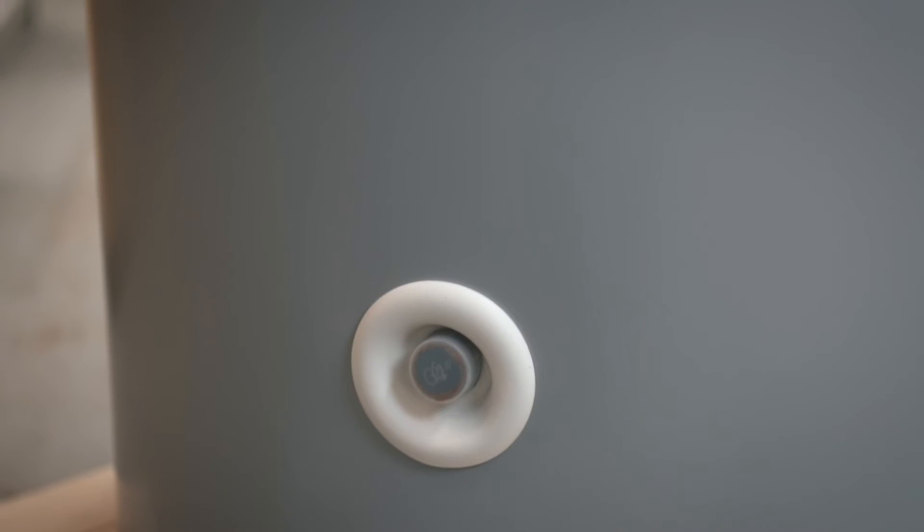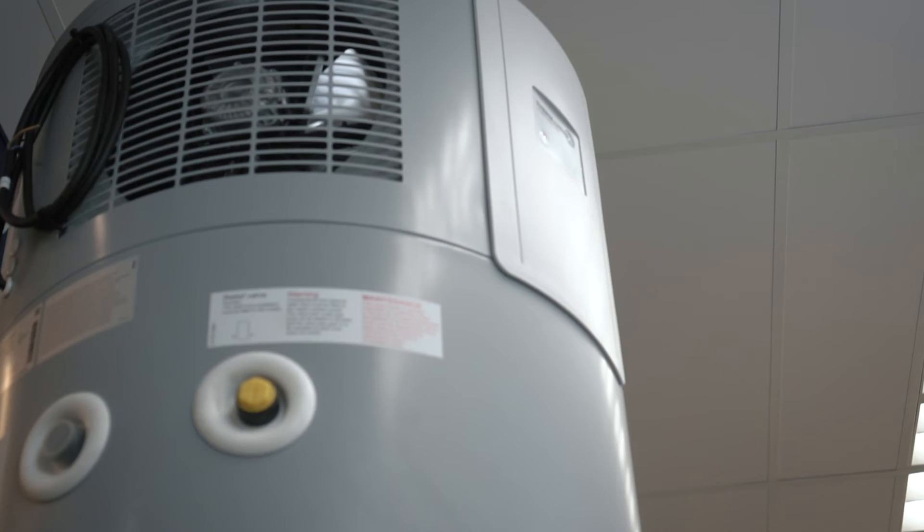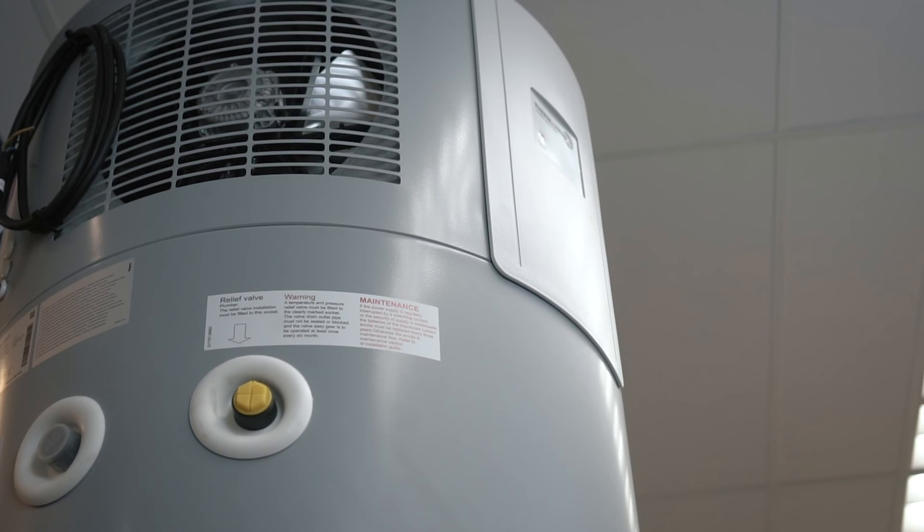These units are perfect for those looking for ultimate efficiency and long-term returns of lower running costs. For the ultimate efficiency solution, the Thurman X Hybrid Heat Pump comes solar PV ready so you can plug it into your solar electricity system.